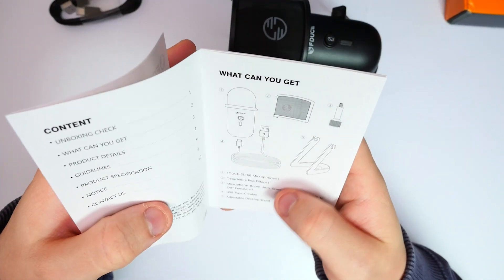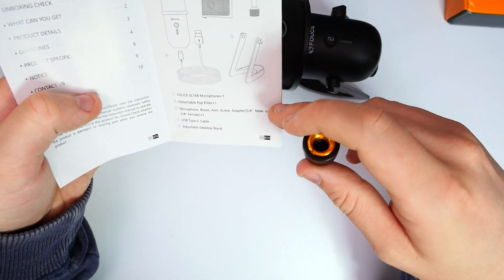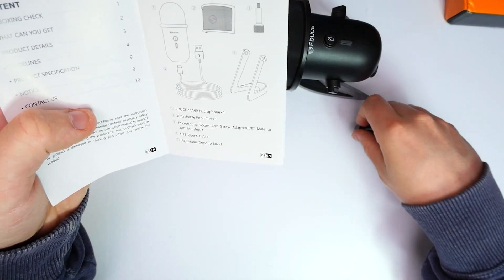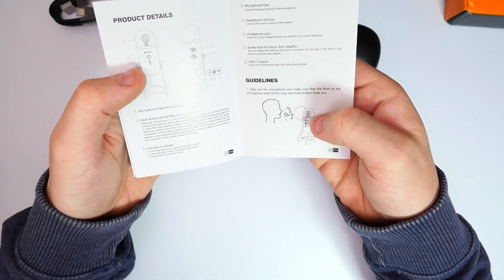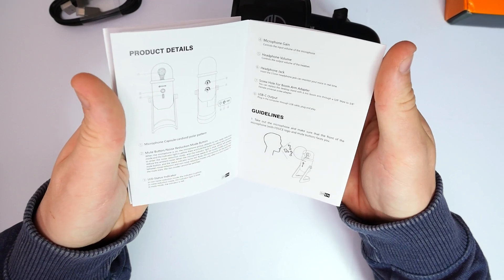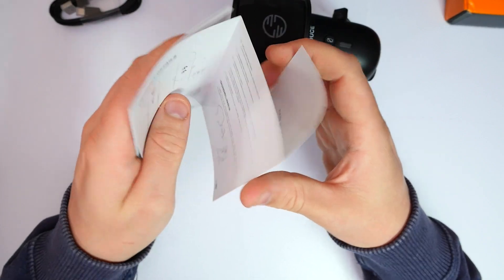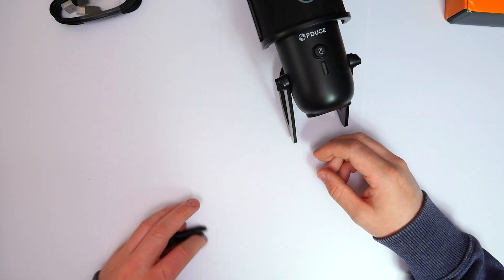The adapter is 5/8 male and 3/8 female — just in case you need to know. The user guide covers the microphone gain, headphone volume, the 3.5mm jack, screw holes for boom arm adapters, and the USB Type-C output. Really good inclusion.